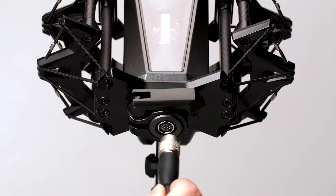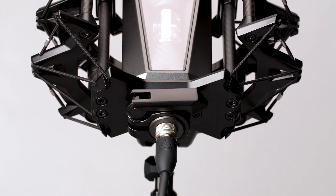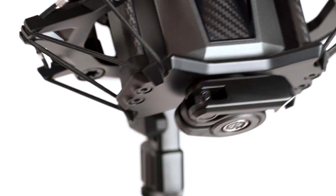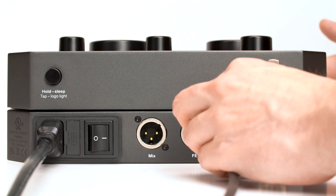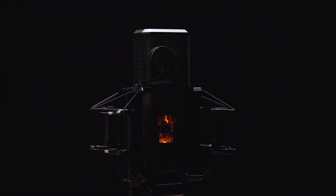Connect the 10-pin cable to the microphone. Turn it until you feel it lock into place and push it in. When you detach the cable, don't forget to release the locking mechanism. Connect the other side of the cable to the PSU and flip the power switch. After a short heat-up period, you'll see the tube light up.